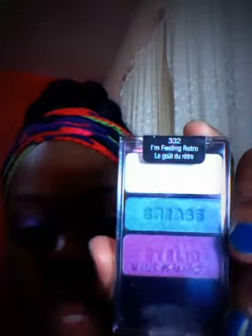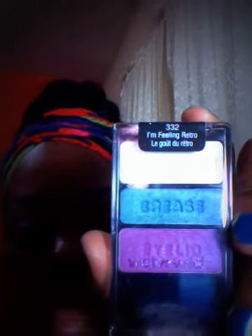But today I'm just doing a makeup look. I'm doing the eyes. I haven't really done my face yet. But I'm using this — this is my first time using this palette. I showed this a while back, but it's Wet n Wild, I'm Feeling Retro palette.